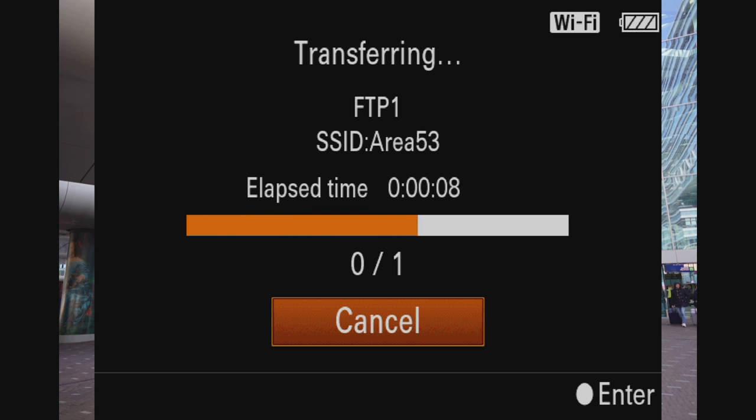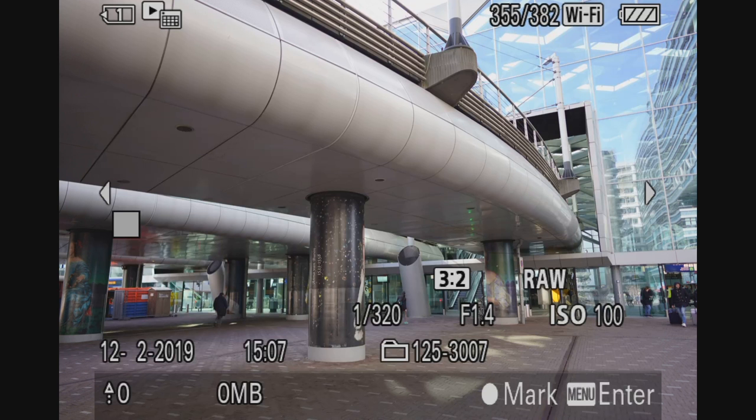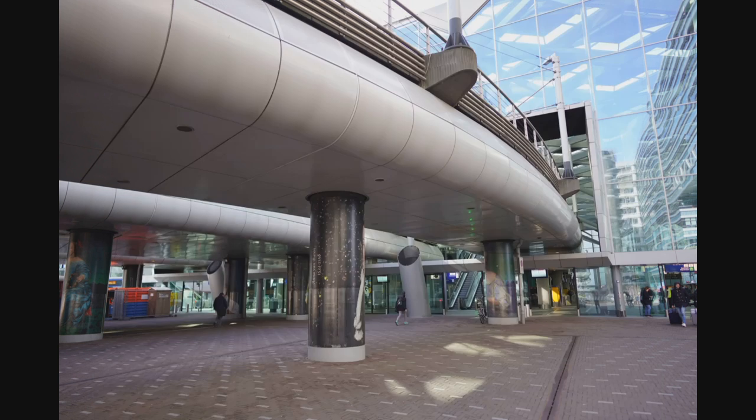You will see that it will start transferring the picture to the FTP server I have defined. So there are kind of two steps. The first step is how to connect up the Wi-Fi — like I said, it's already set up for me, so I can just show you where the settings are. And then how to set up the FTP server, and hopefully that will resolve your problem. But let's go into the menu because you've seen that it does FTP.